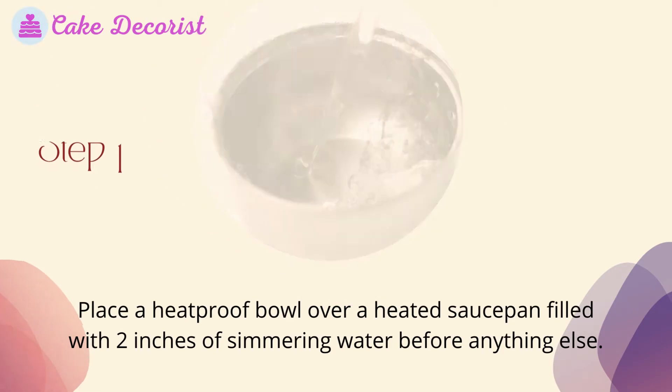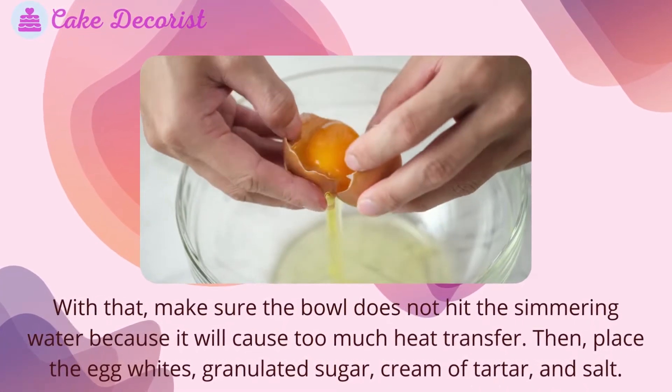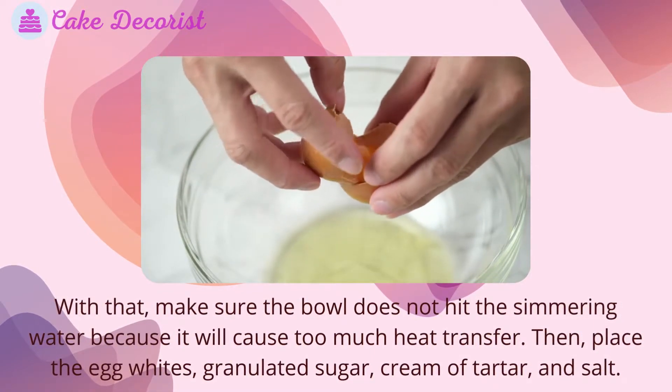Step one: place a heatproof bowl over a heated saucepan filled with two inches of simmering water. Make sure the bowl does not touch the simmering water, as it will cause too much heat transfer. Then place the egg whites, granulated sugar, cream of tartar, and salt into the bowl.